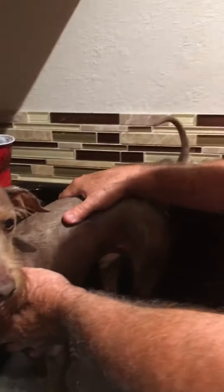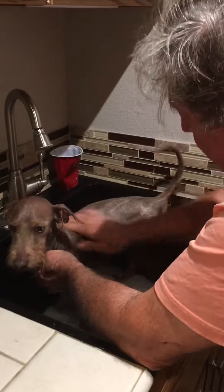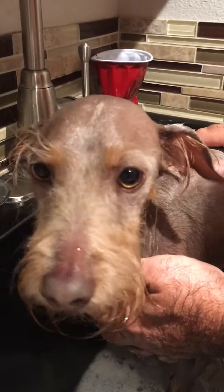We do this every other day, or every two days. So there you go — good boy, you've been a very good boy, yes you are!